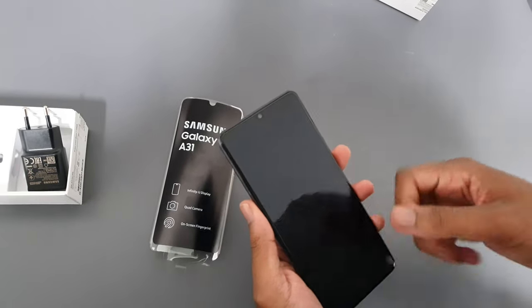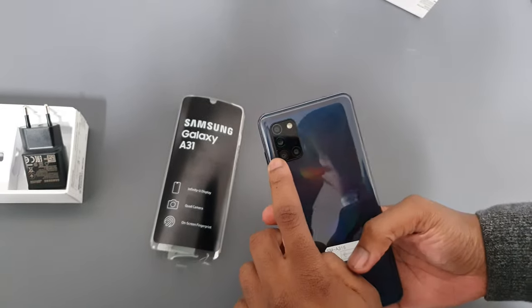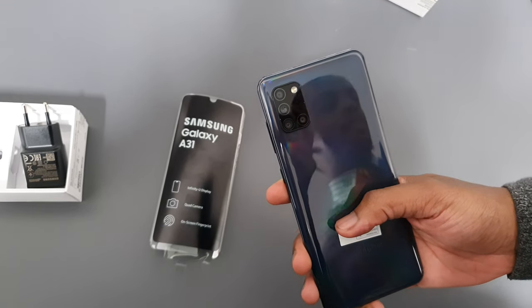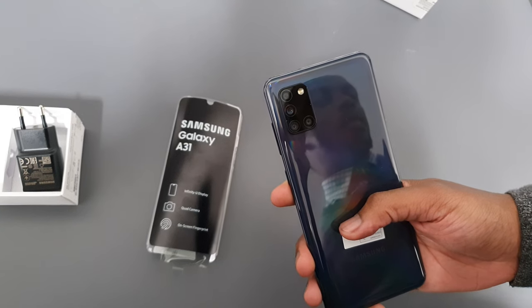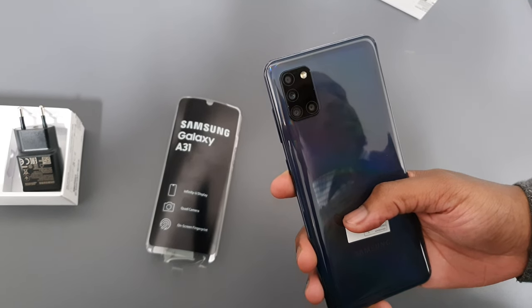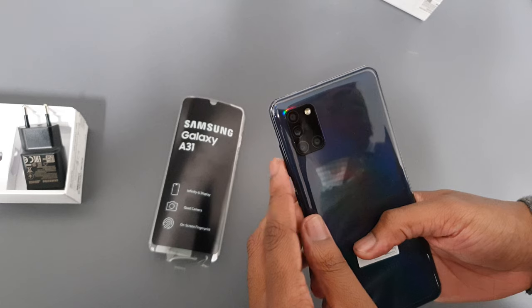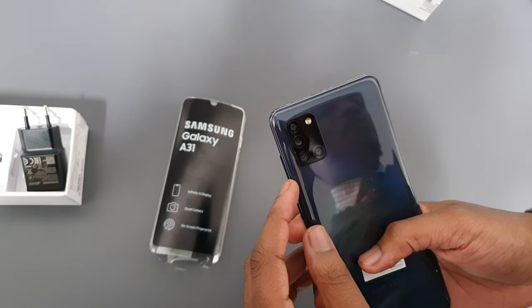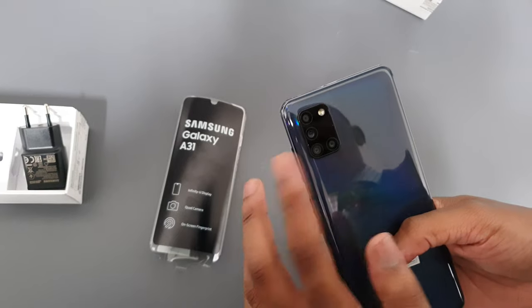You get four cameras at the back. The first one is a 48 megapixel camera. You get an 8 megapixel wide camera with a 120 degree angle. The third one is a 5 megapixel depth camera and the fourth is a 5 megapixel macro camera.